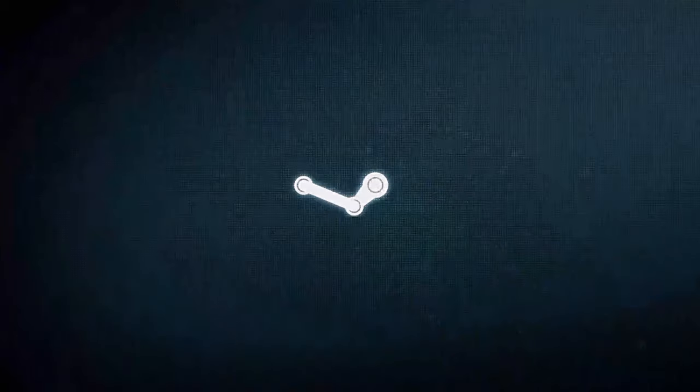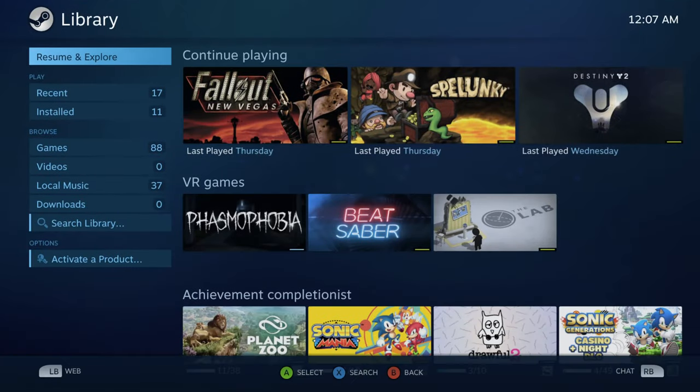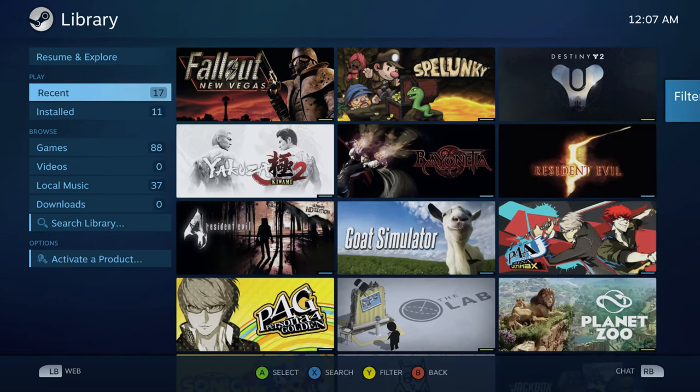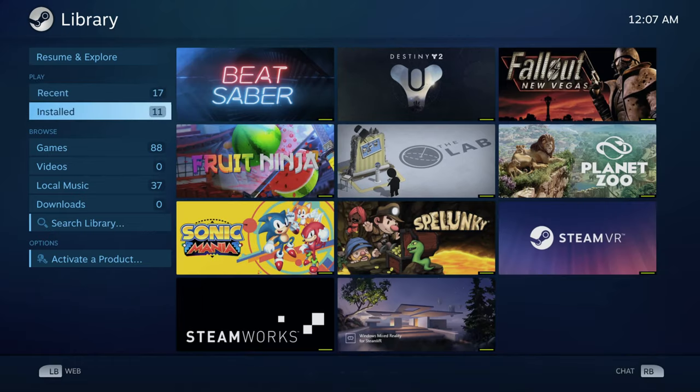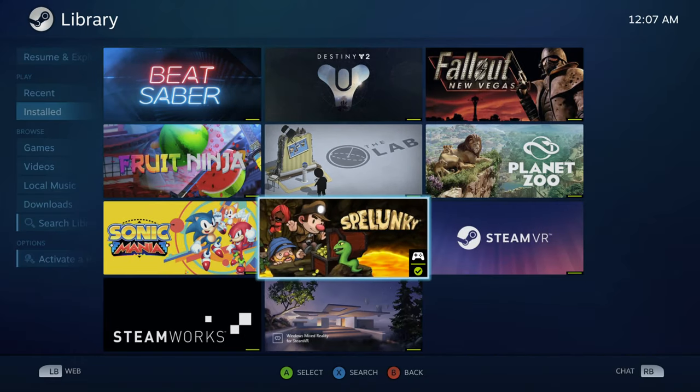When in doubt, it's easy enough to swap out these profiles, so there's nothing really wrong with trying out the default controller setup with a game before digging too far into the weeds. After all, for some games the default is good enough. When satisfied, also remember that Big Picture Mode comes in extremely handy for browsing your game library with a controller. You can open it via Steam or by pressing the Steam button on the controller, which is much more convenient.